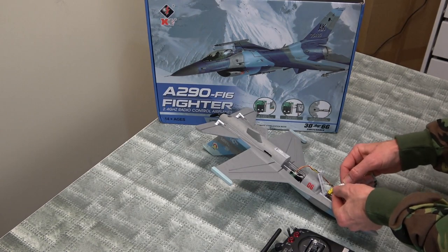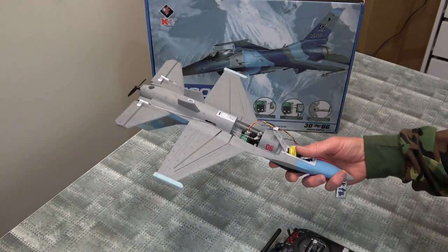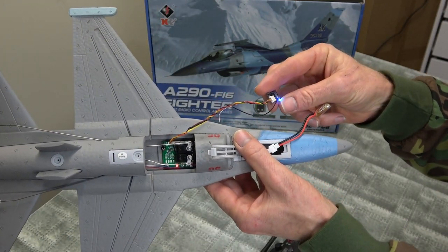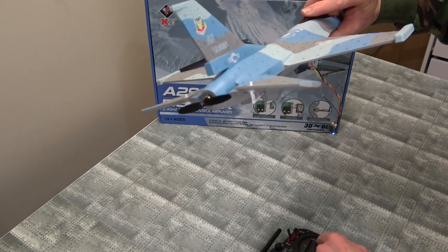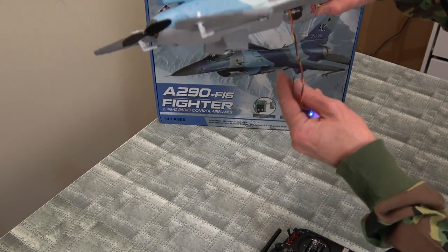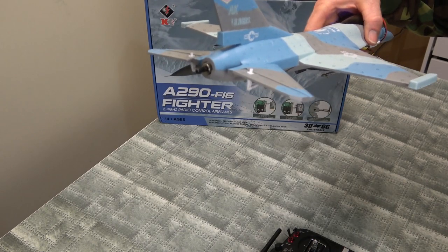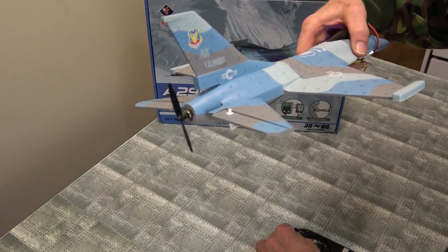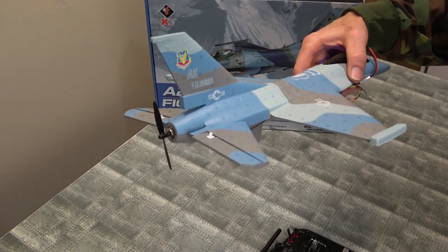Plug it in. There's a solid light — we're bound. Look at that, not too bad. Pull back, right, left — how good is that! Of course, no gyro until you activate it with the throttle. Now the gyro works. I'll set it on the switch: start mode, no gyro — that's the 3D mode — and then back to the 6G mode.